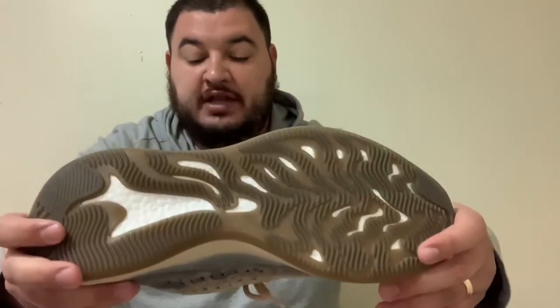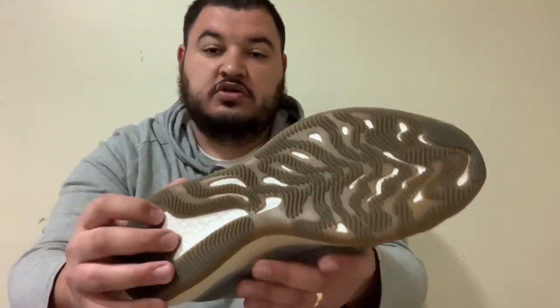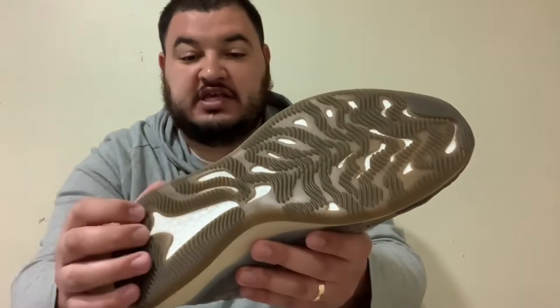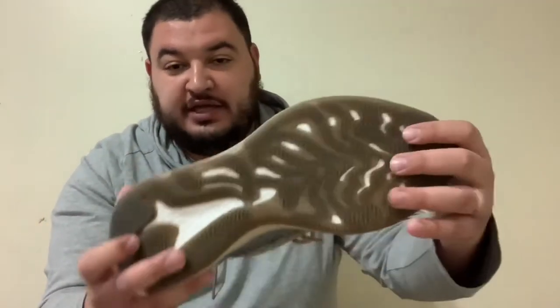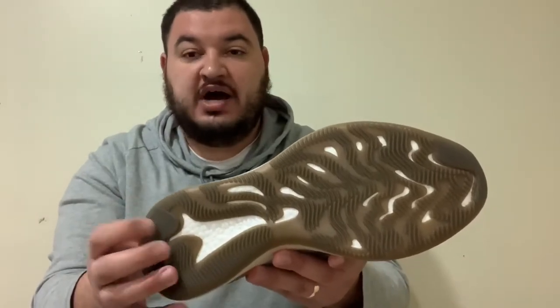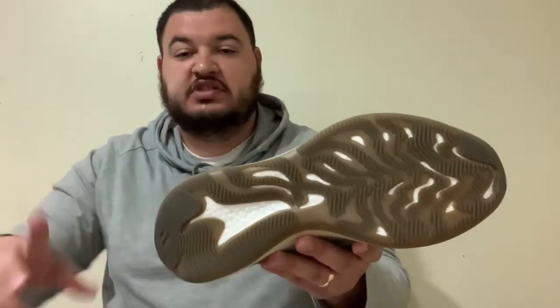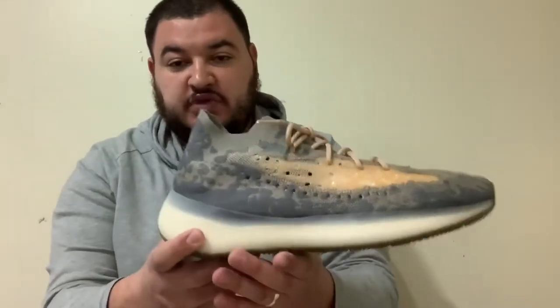Another thing I like is the tread. You don't typically see this on the 350 model — you get good traction on the 700 model, but this is something you could kind of hoop in. I wouldn't recommend playing basketball or any running performance; this is strictly a lifestyle sneaker. But I do like the tread on the bottom versus what's on the 350 model.